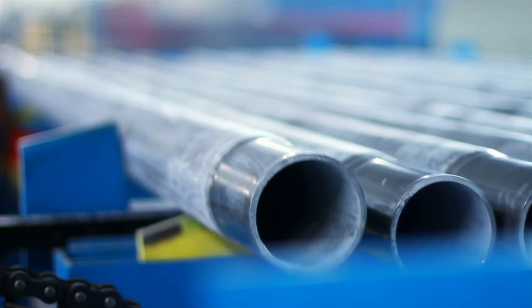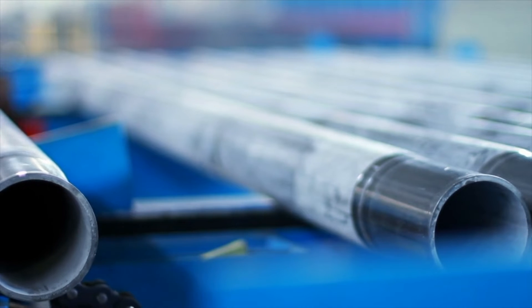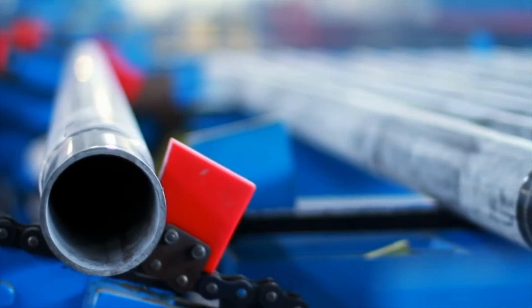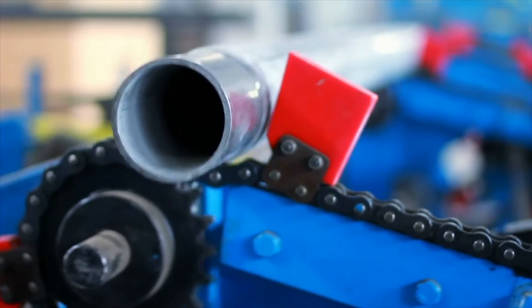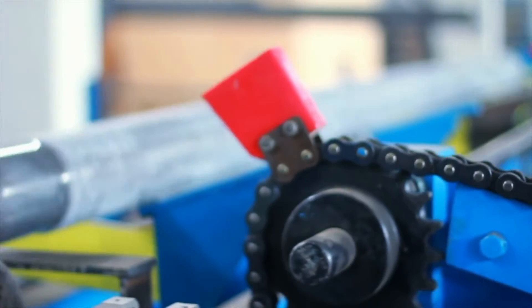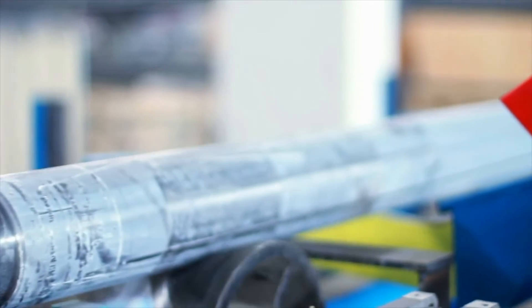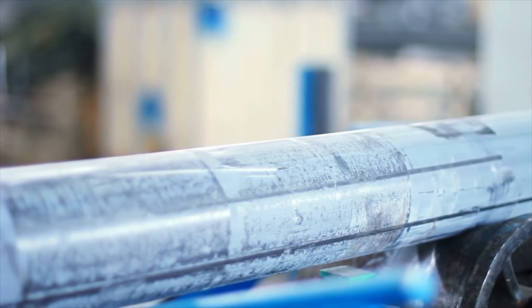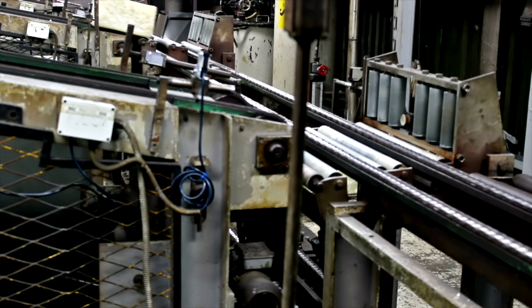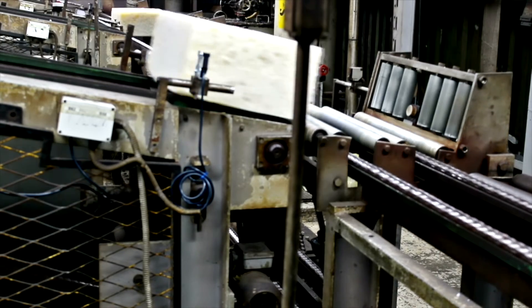From raw material to finished product, the process of making stainless steel pipe involves precision, expertise, and quality control.